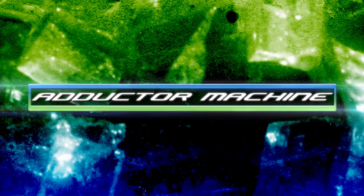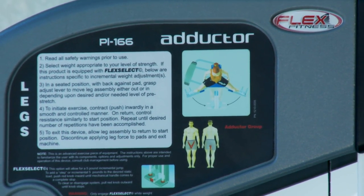In this video we will be demonstrating the adductor machine, which isolates the muscles along the inner thighs.